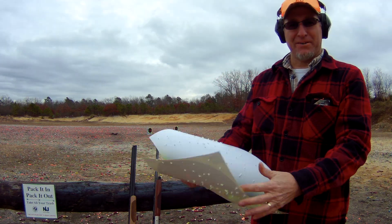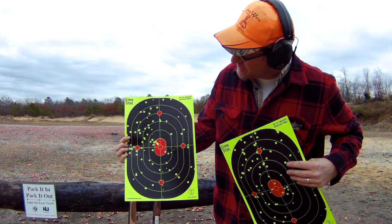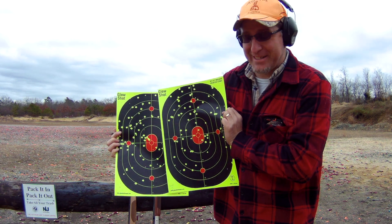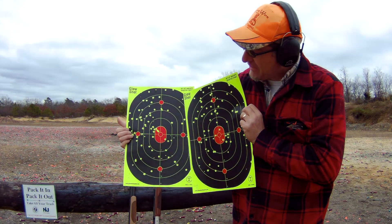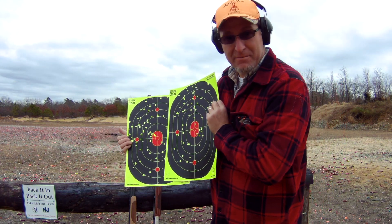Wow, what a difference from steel shot! That's 25 yards with the long range, and that's 30 yards with the long range. Man, that is amazing. Oh my god, that is some dead birds right there. Let's see what happens with my CZ.